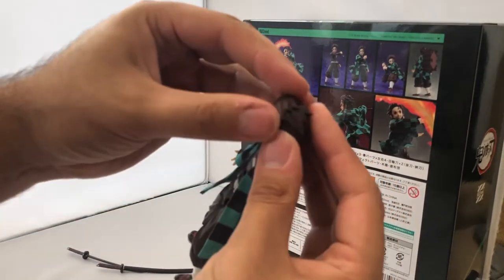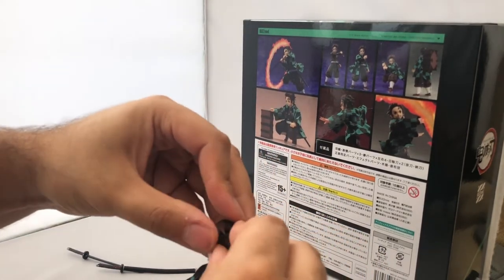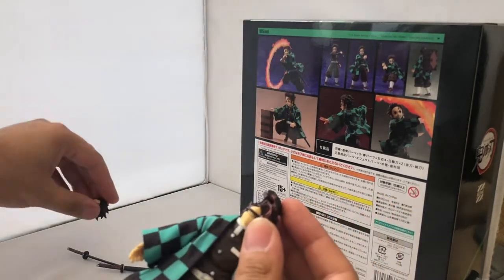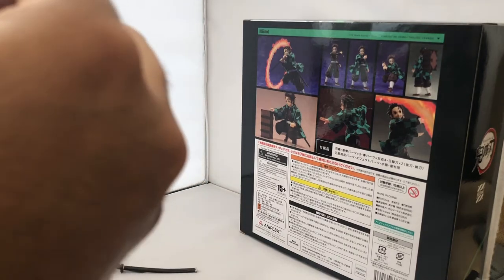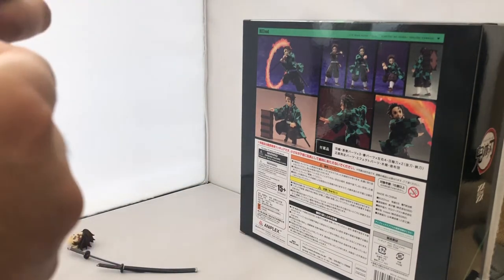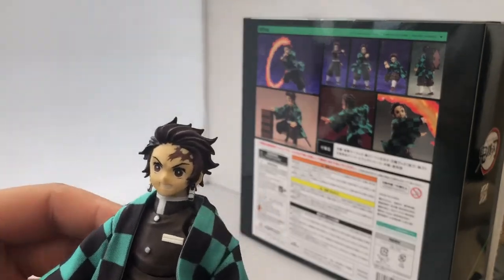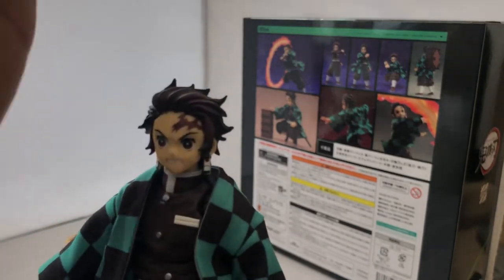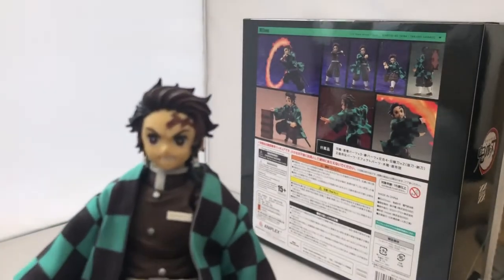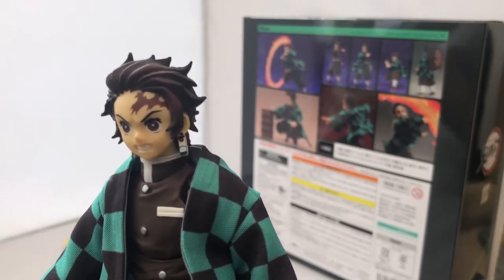If I just carefully pop his head off, avoiding the earrings, and equip the angry face — it's a bit harder than Zenitsu's but he looks much cooler with the angry face. It takes a lot to anger Tanjiro, but when you do, you know it's all over. Very nice. I do wish they'd added an angry stoic face instead of the silly one, but it's awesome nonetheless.